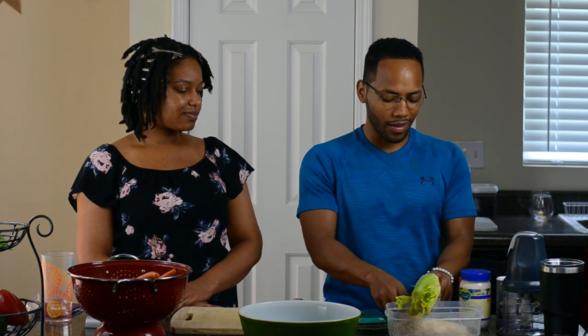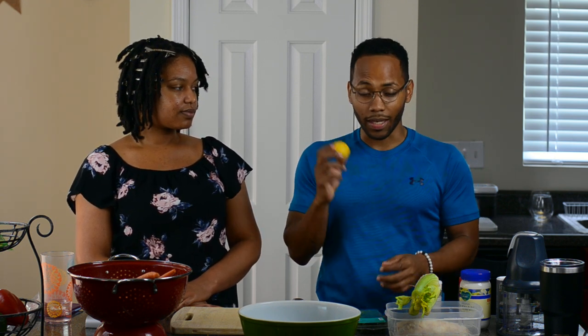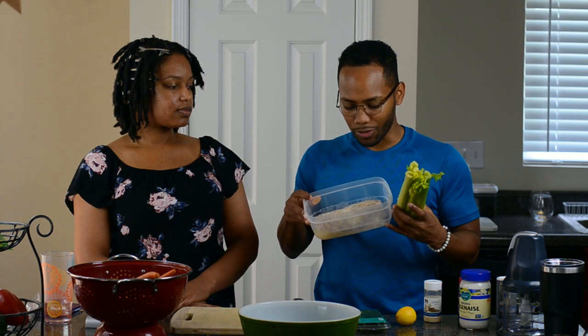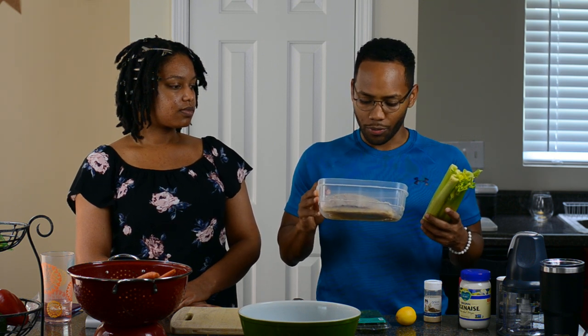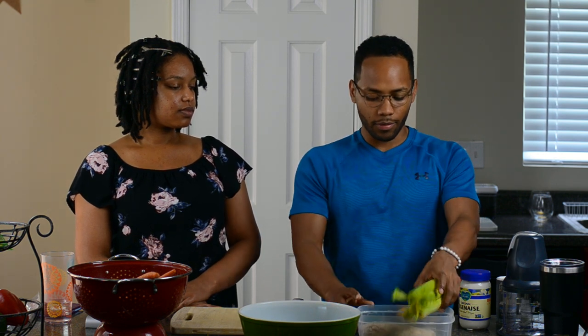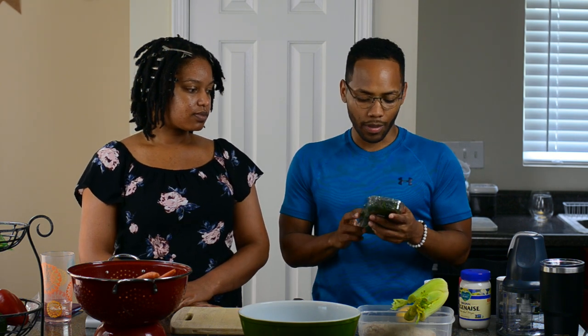We have onion powder — we love onions, we love garlic, onion powder. Then we have the lemon, which we're going to chop up and put a little bit in there, some celery, and we're going to have some crab. These were frozen and what we did is just thaw them out and we're going to bake them. We also got some fresh dill from Trader Joe's, which is where we love to go.